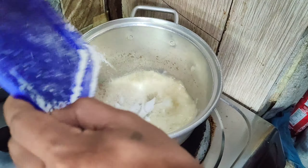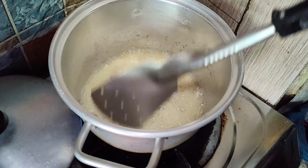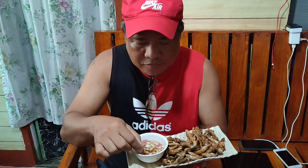Tara na at iprito na natin. Ayan mga salo, lagyan na natin ng crispy tawilis. It's crispy, it's really nice. Crispy Tawilis!